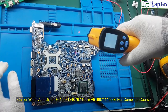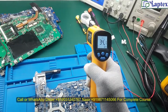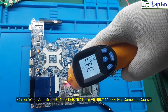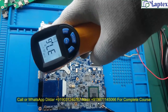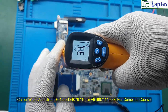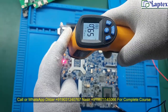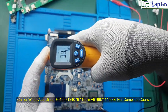I am now searching for the component getting abnormal heat. Scanning every point where the 19V is present — 40 degrees, 44 degrees — and this area is showing 60 degrees Celsius as you can see on the temperature sensor.